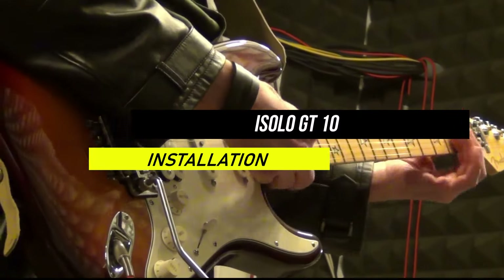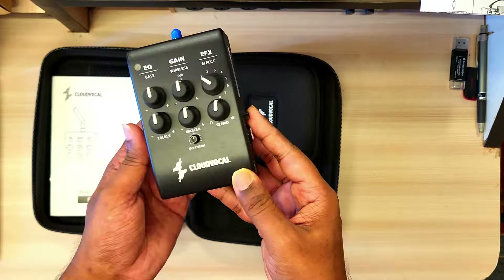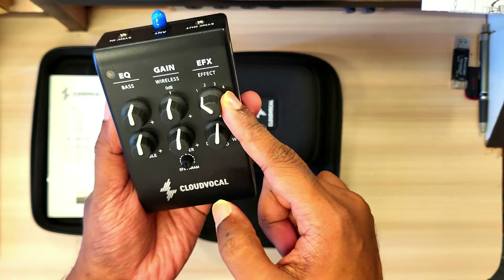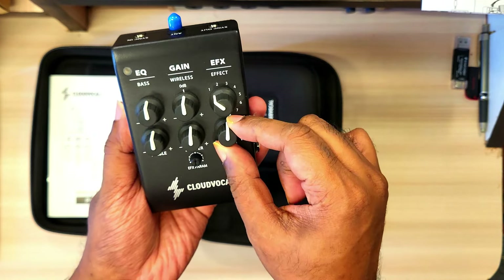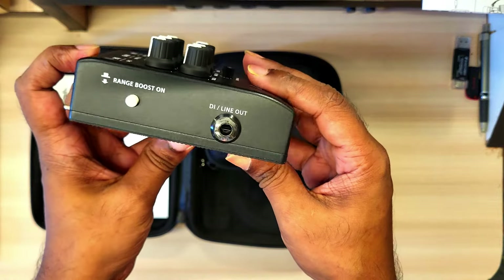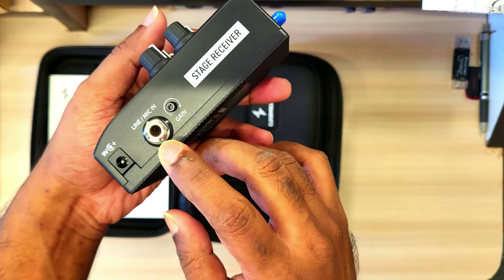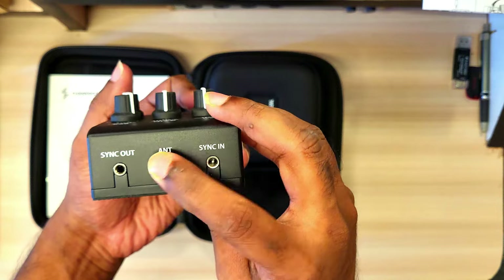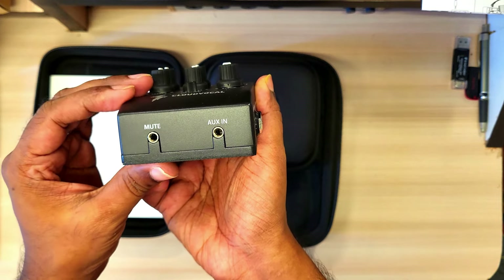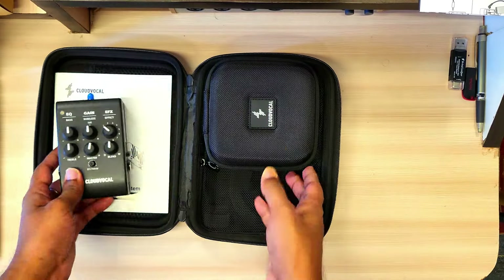To set it up it's really very simple. Cloud Vocal supplies everything that you need to connect it with a PA system or a DI system. As you can see, this is the receiver unit. You have an EQ, bass and treble control. You have an effect section where you can control different kinds of effects like delay, reverb, and chorus. You have a range boost and the power source. If you want to blend some line signal with it you can do that if your guitar has a piezo system. On the top side you can attach the antenna and sync it with other Cloud Vocal systems. On the bottom you have a mute pedal input and aux input as well, so if you want to play along with an MP3 player you can do it.